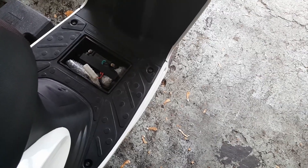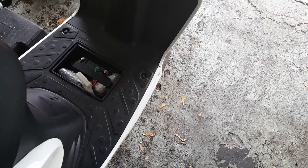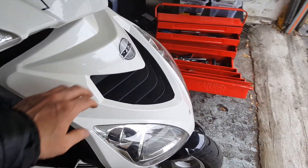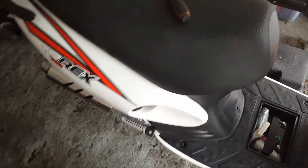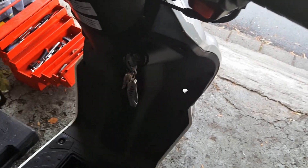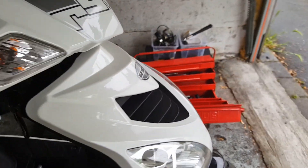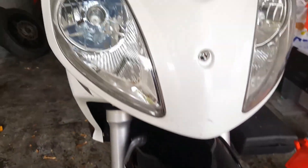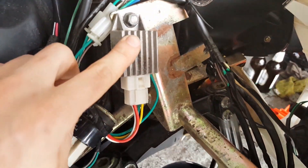If the values don't match, or if you encounter other issues like lighting problems, you will need to test the rectifier. On most scooters the rectifier is located under the bodywork; on some other scooters it's under the seat. On my scooter it's under the bodywork. You can access the rectifier by removing the screws here, one screw at the front and two at the bottom. Once the front bodywork is removed you will find the rectifier here.